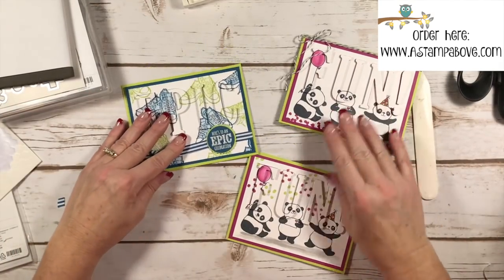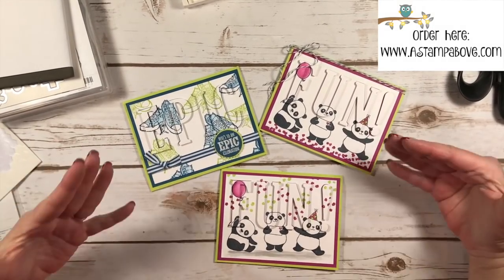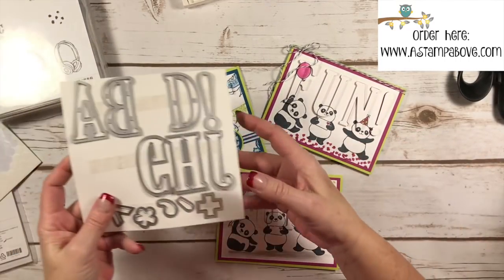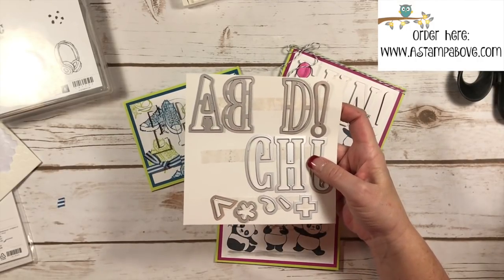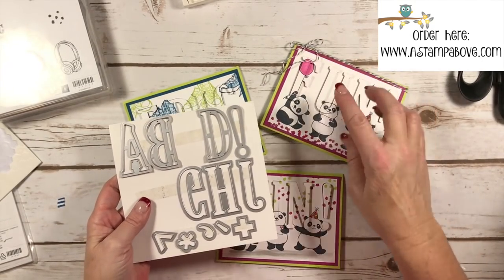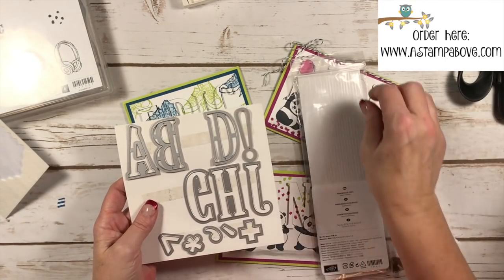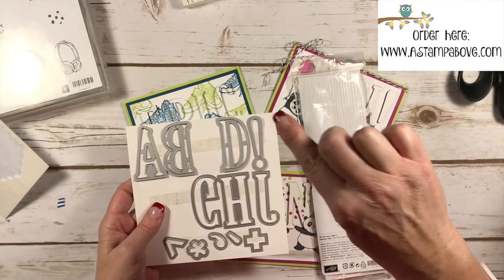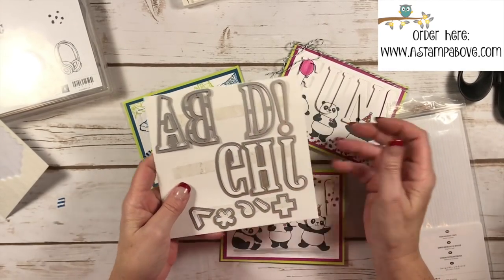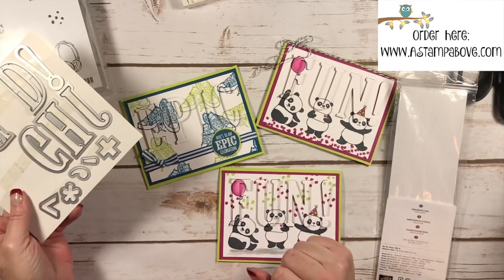So we've got three great eclipse cards and the ink bleeding technique I've shown you today. When you order the Large Letter Framelits, you can get both of these stamp sets free. If you add just a little something like some baker's twine or the foam adhesive strips — which I highly recommend, they're also great for making shaker cards — these are $99, and if you add a little baker's twine or foam adhesive strips to bring your order to $100, you can get both of these stamp sets for free.